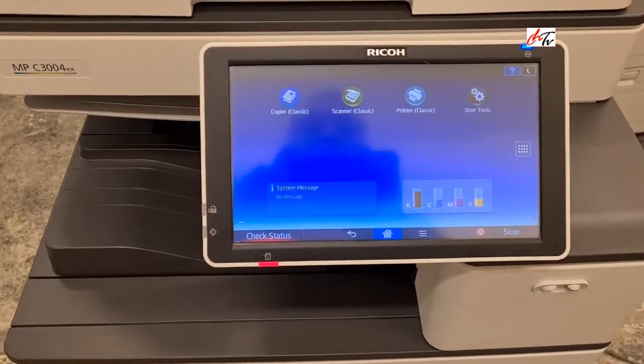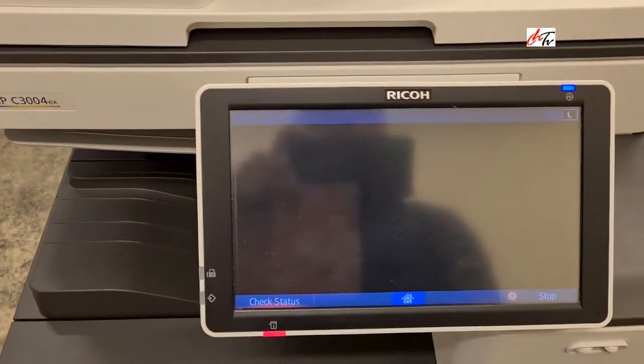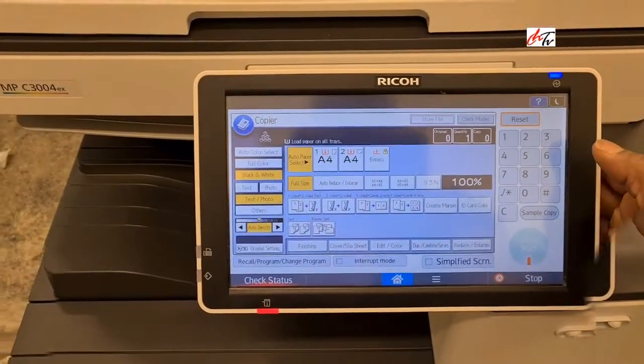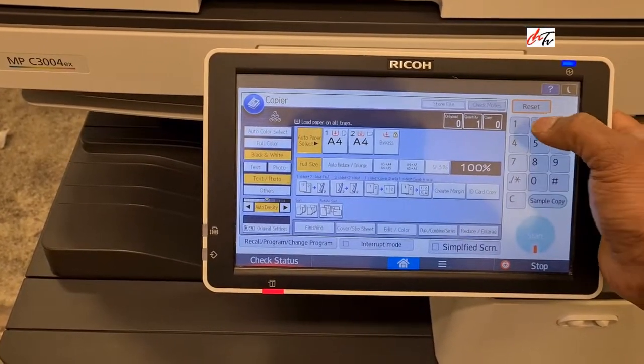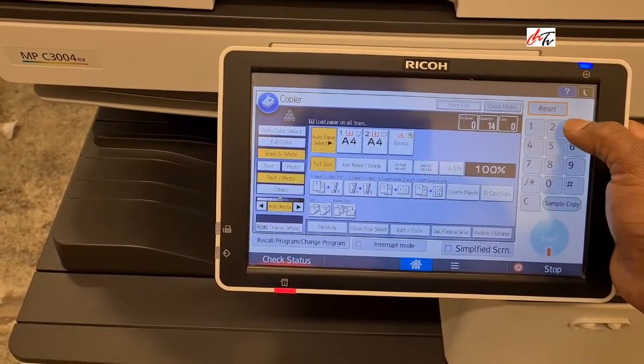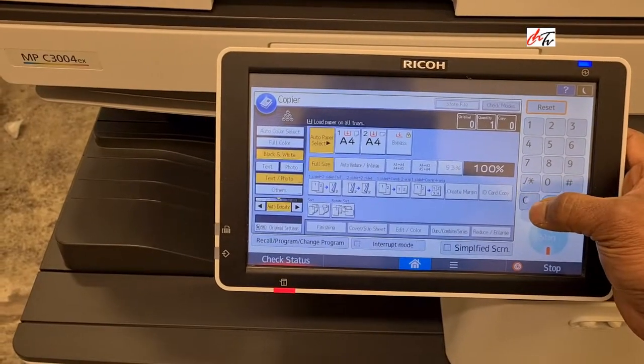All you have to do is go to the copier and go to the special SP settings, which is 143 C twice.